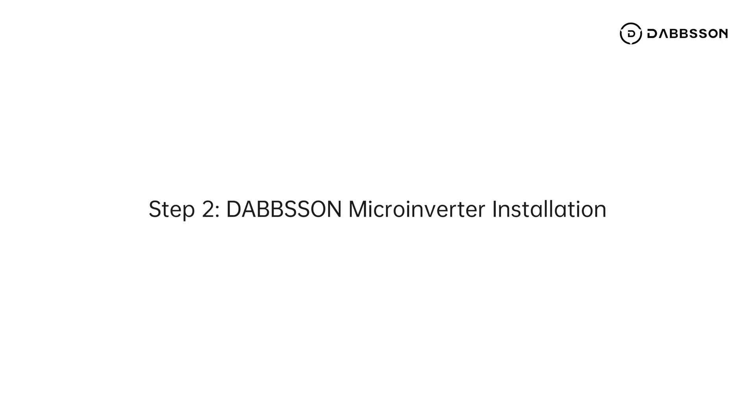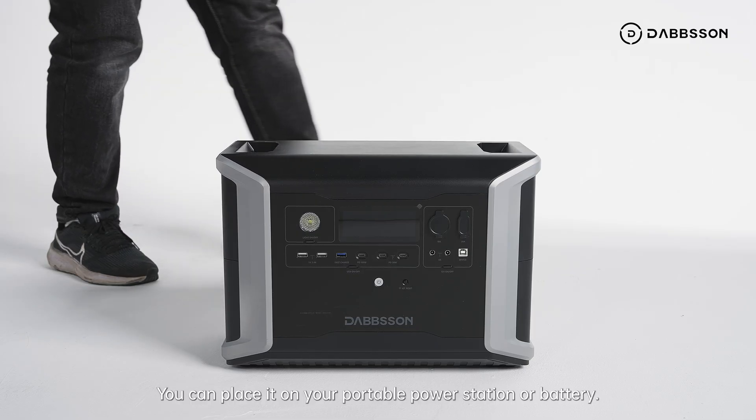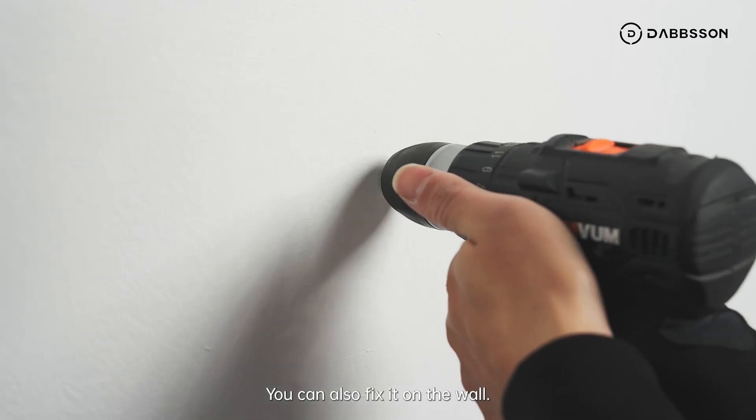Step 2. Dabson Micro Inverter Installation. You can set the microinverter almost anywhere with its compact design. You can place it on your portable power station or battery — no fixation needed. You can also fix it on the wall.